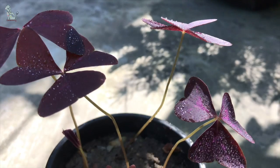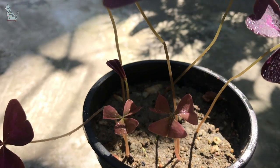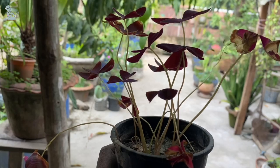I will show you the full experience of growing an oxalis plant from leaf branches in two minutes of video.